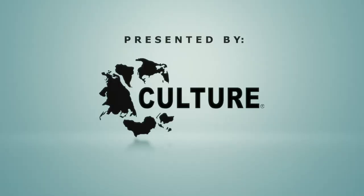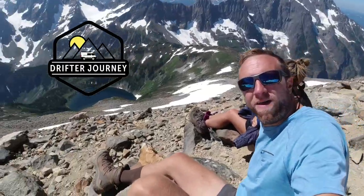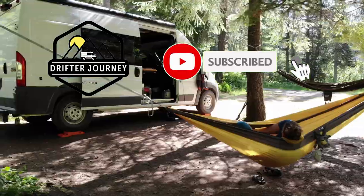Hello everyone, Greg with DrifterJourney here back with another video. This one came in by request — today we are going to get the van stuck. One of our followers sent a question about when we air down, what reasons we do that, and how we get unstuck when we do get stuck.